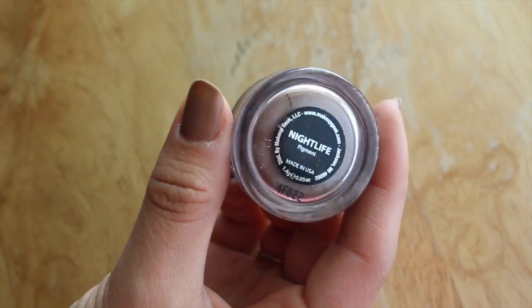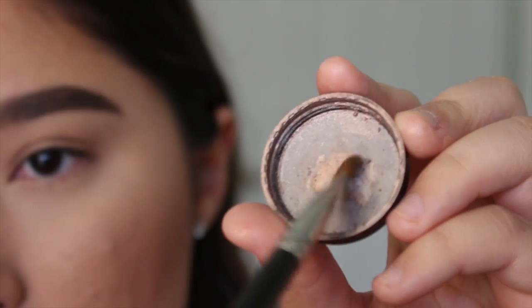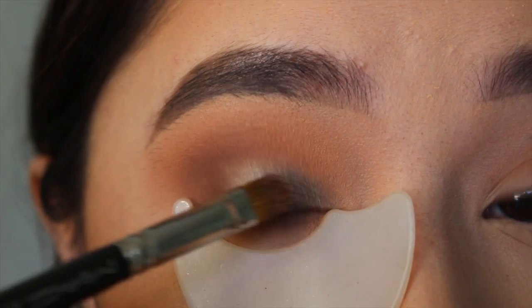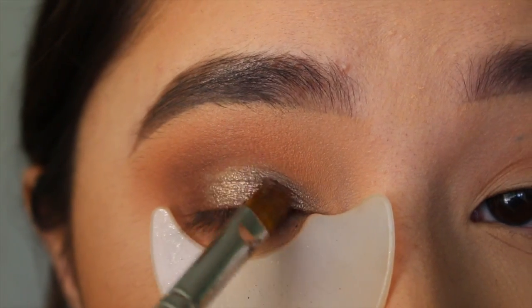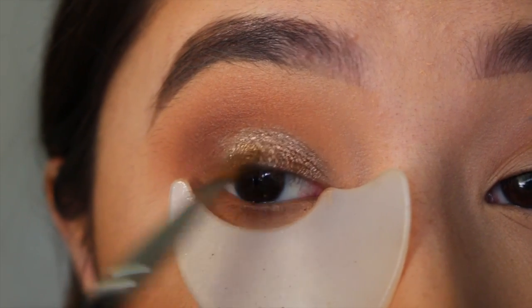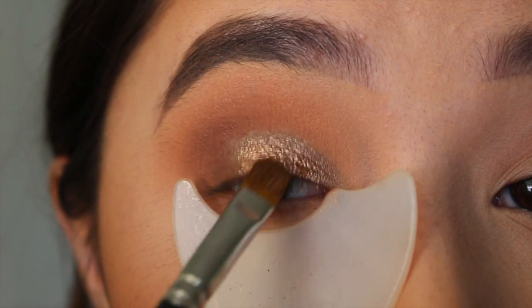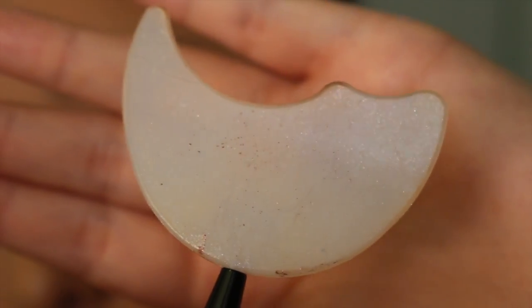My favorite way to apply pigments is to first wet my brush — this is the MAC 242 with some Fix Plus — and then take the Makeup Geek pigment in Nightlife, tap a little bit into the cap, and squish my brush into the cap to get the product on the brush. I'm basically going to put it in the same place as the Maybelline Color Tattoo. The color tattoo helps the pigment stick better and gives me the desired color I wanted. This silicone shadow shield from e.l.f., which I got from Target, really helped catch a lot of the pigment that would have otherwise fallen on my face.